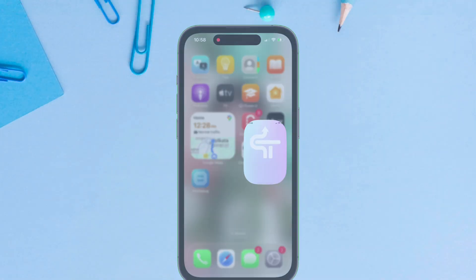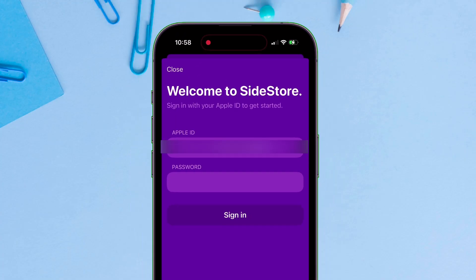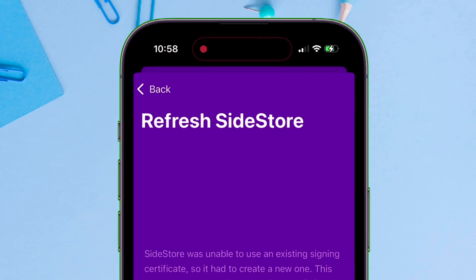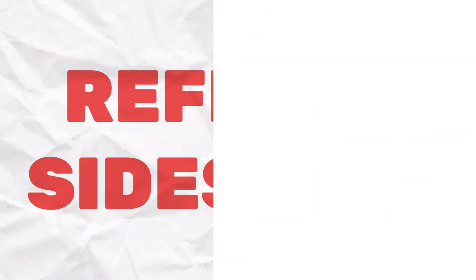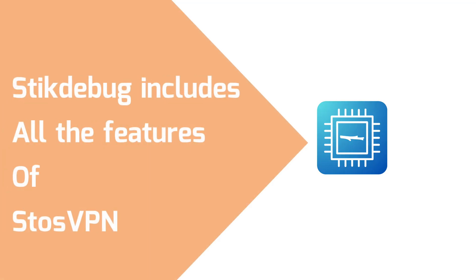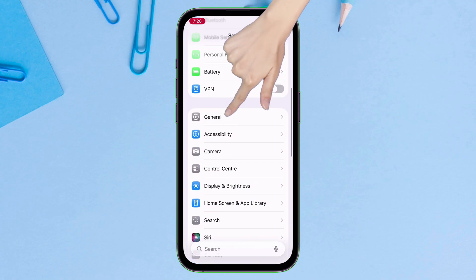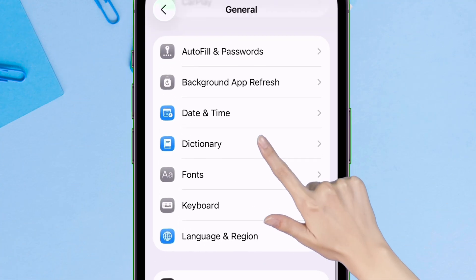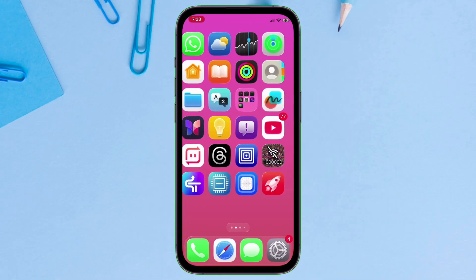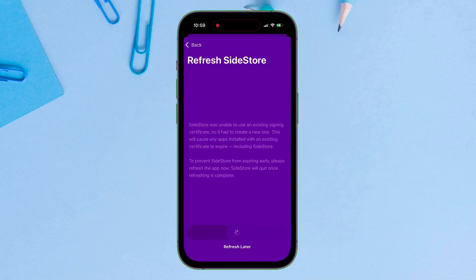Now let's move to our iOS device. Launch the Sidestore app and navigate to Settings. Log in with your Apple ID and password. The first time you log in to Sidestore, it is a must to refresh Sidestore. To refresh Sidestore, you will need either Stickdebug or Stoore's VPN, but as we need to enable JIT, we will use Stickdebug to refresh Sidestore. To enable the Stickdebug VPN, go to the Settings app, navigate to General, then VPN and Device Management, tap on VPN, and make sure Stickdebug is appearing here. Enable the VPN, go back to Sidestore, and simply refresh the app. As you can see, the app is getting refreshed now.